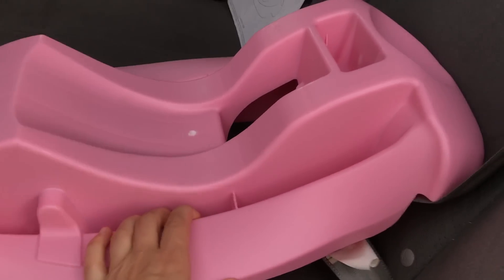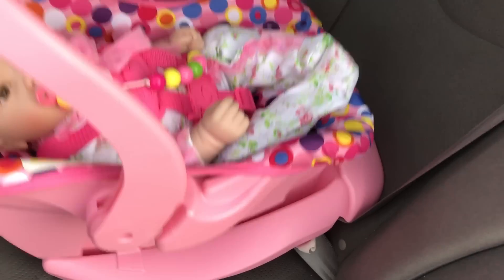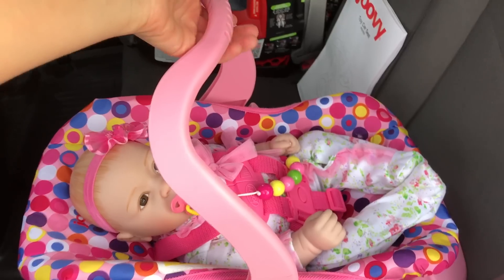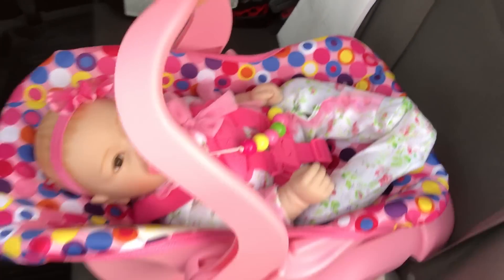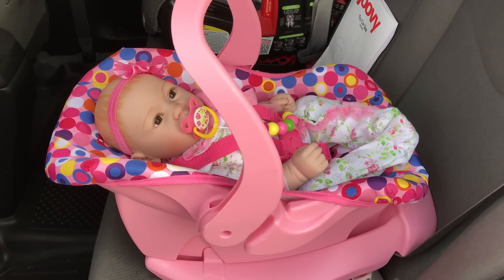So now that the base is secure, you can attach your car seat like so. Make sure it clicks. Pull it up on the handle. Make sure it's all secure and doesn't come out. And voila! Your dolly is ready to go for an outing.